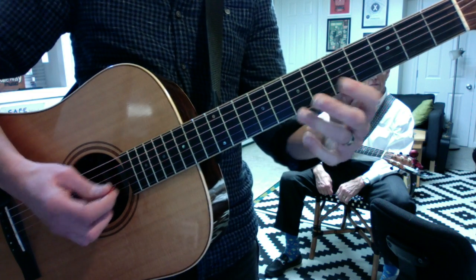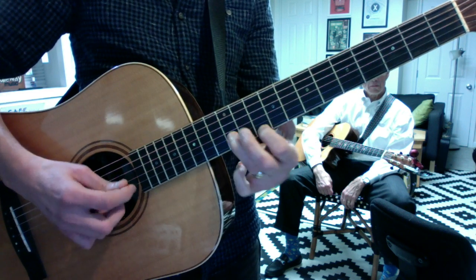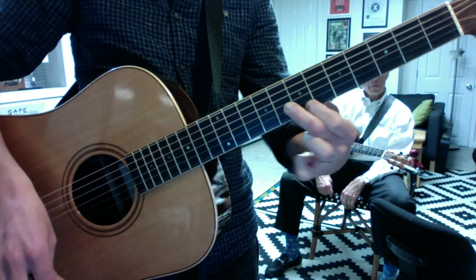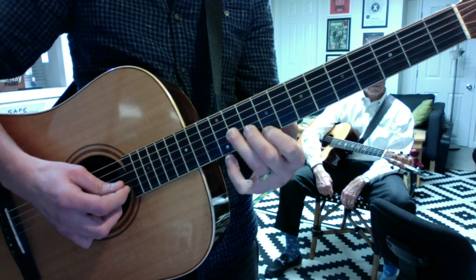So you put it into the musical context, you get the sound. Again — second half.